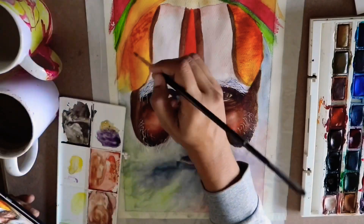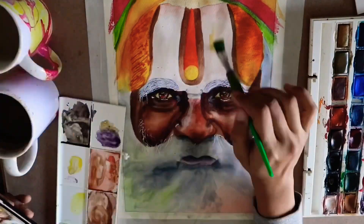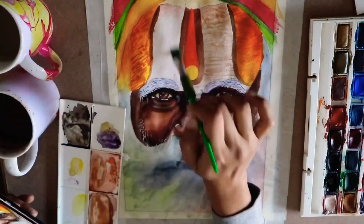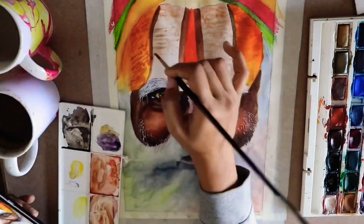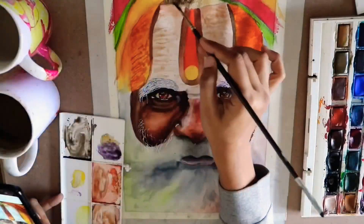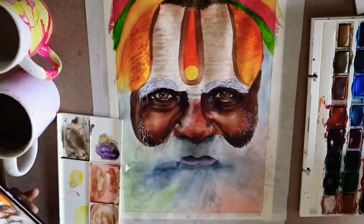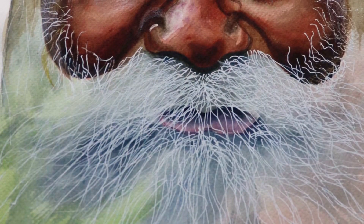On the forehead right now I'm using the wet-on-wet technique because I want subtle markings on the forehead — they cannot be too sharp or clear — so I'm making these brown markings to make it more realistic and relatable.